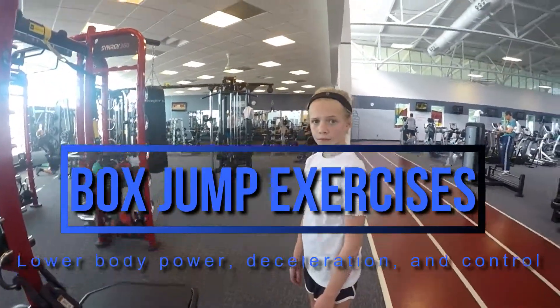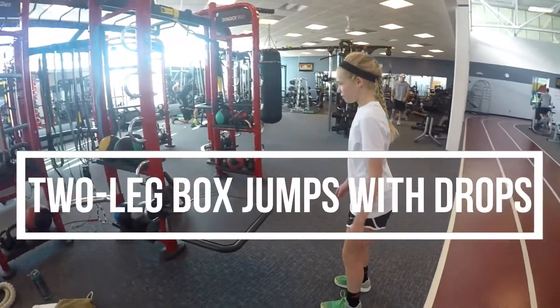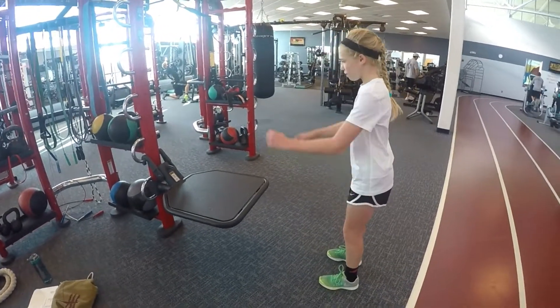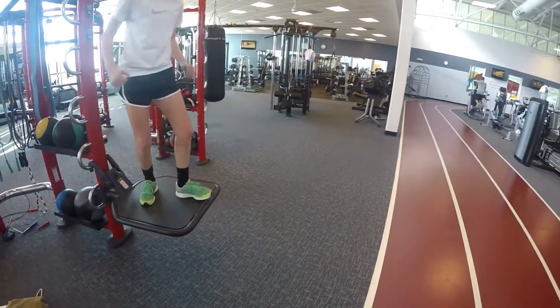All right, next we have box jumps. The very first one we're going to do is a two-footed box jump up to the top, and then we're going to do a drop. When we do a drop, we just want to have a nice silent landing. So Alex is going to explode up onto the box — good — and then she's going to turn around.